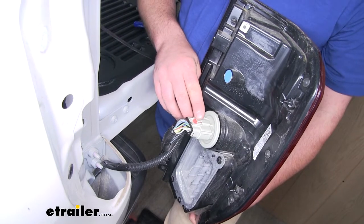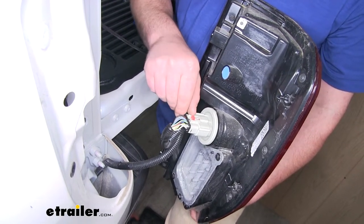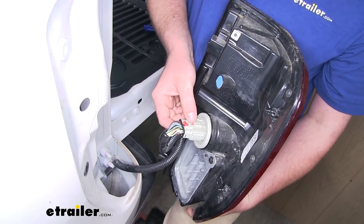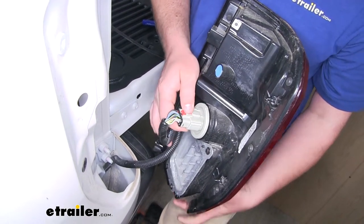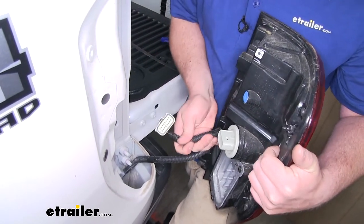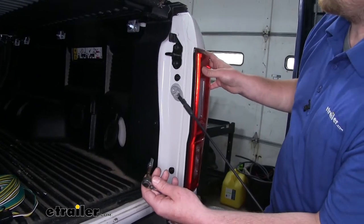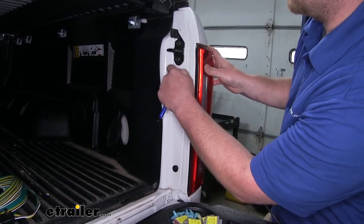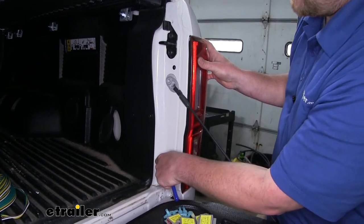There will be a red locking tab in the center of our connector. We'll push that back, push down in the center, and work that connector away from our taillight. Now we can come over to the passenger's side and repeat that same process to get this light removed and disconnected.